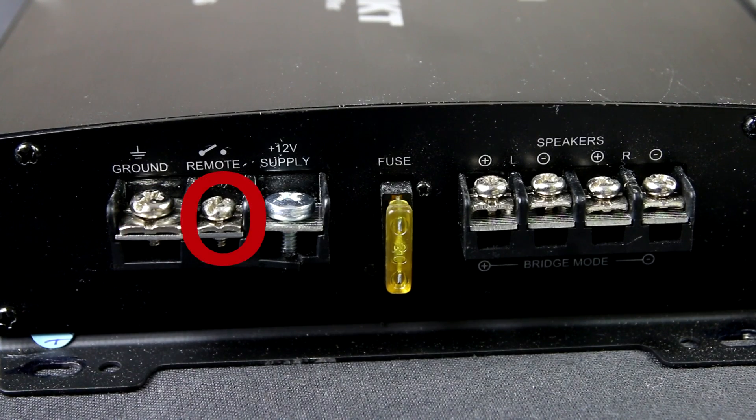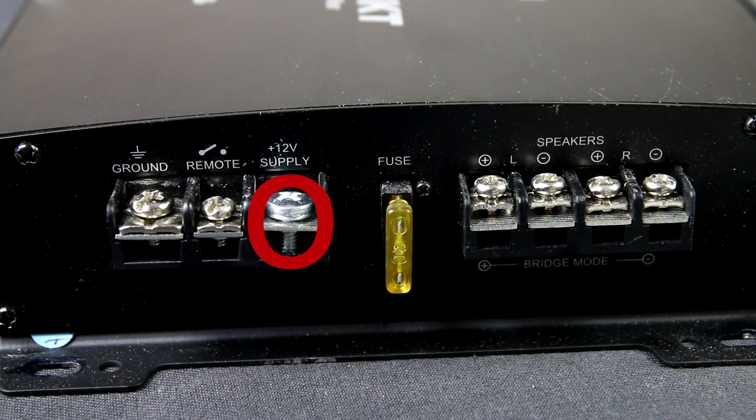Remote, which is plus 12V – connect the yellow wire. And the final terminal is the main power supply plus, again the yellow wire.